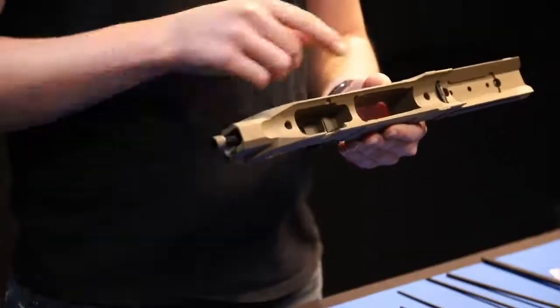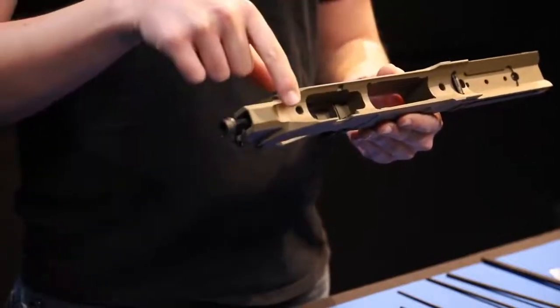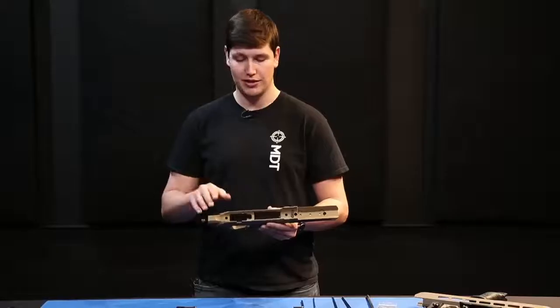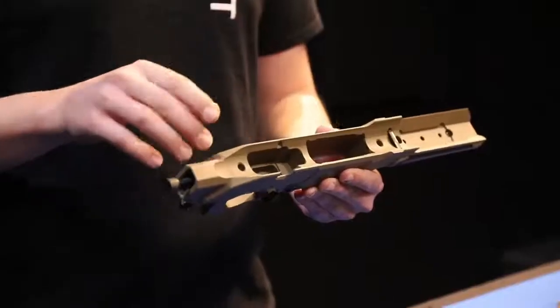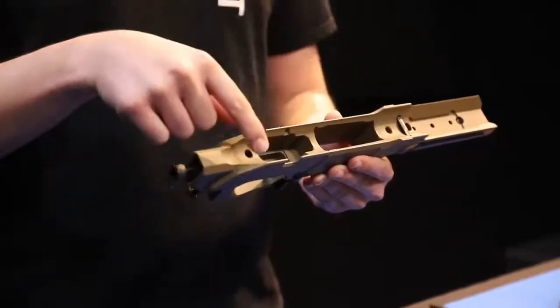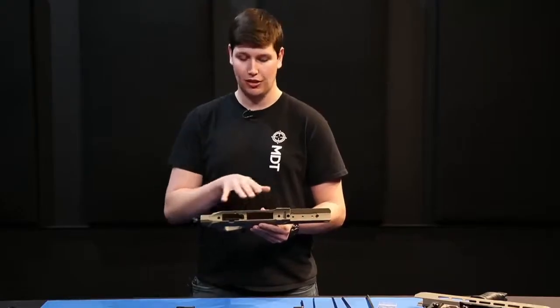Moving back from there, we'll have our two action screw holes — one right behind the recoil lug on the Tikka and one all the way at the rear, which is quite similar across a lot of actions, though some are slightly different in position. We also have our V-block bedding surfaces that run front to rear, and the trigger pocketing, which you have to make sure is all aligned correctly.